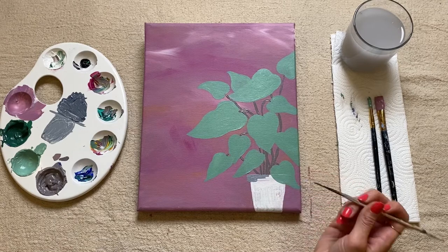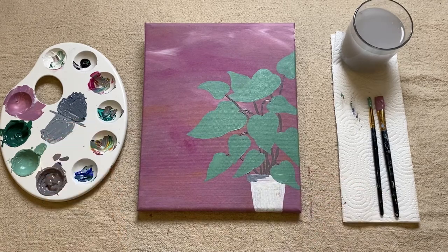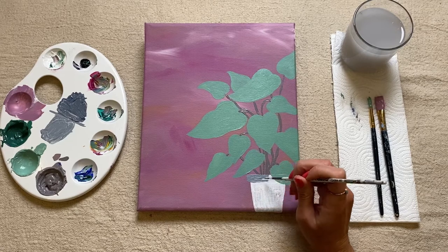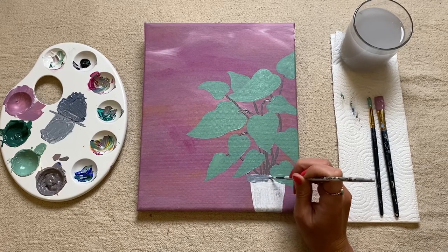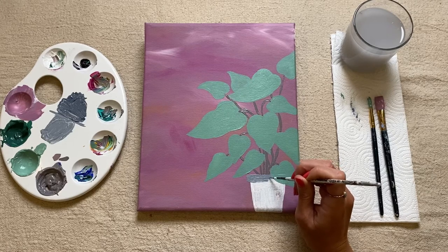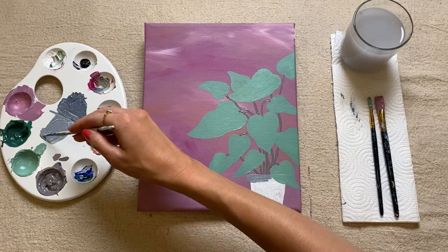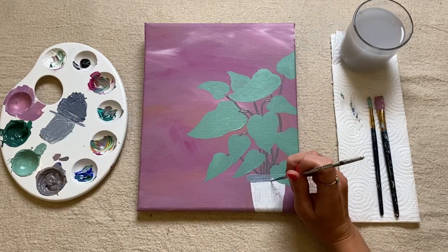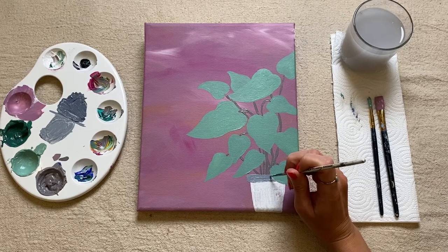Then I'm just going to be really careful when I get to the area where my leaf is, just because I want to make it look like the pot is behind the leaf. Don't worry too much about this because like I mentioned, we can always go back in with our leaf color and sort of fix it slightly — just paint that in now.